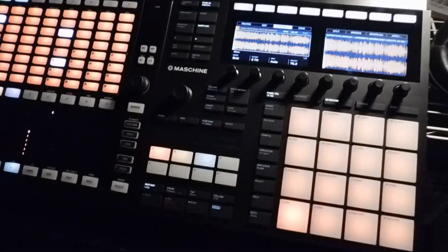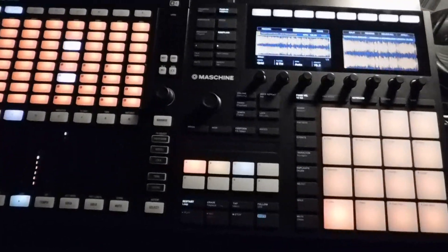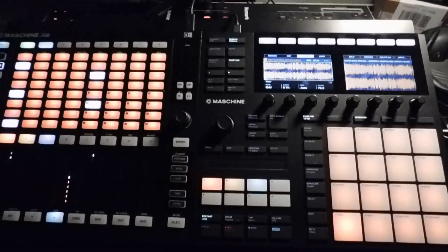So this has been a little quick tutorial about chopping up samples on Maschine. As usual, DJ Divine Justice signing out — practice and enjoy, and I'll check you on the next one. Peace.